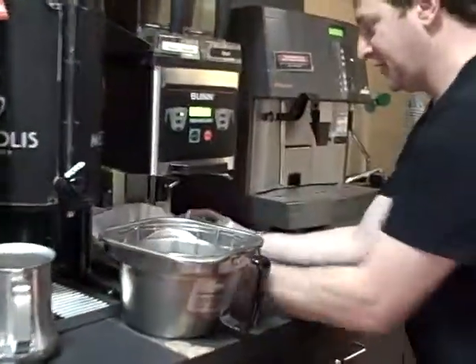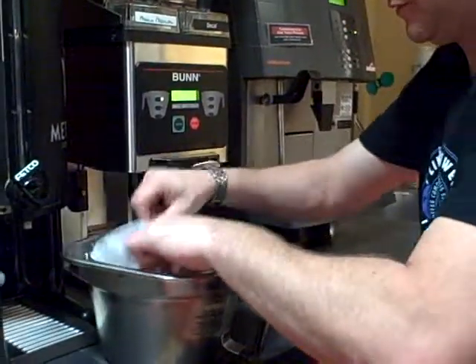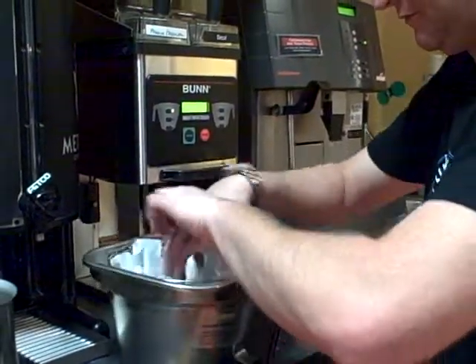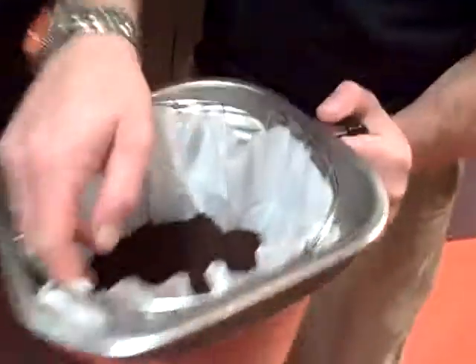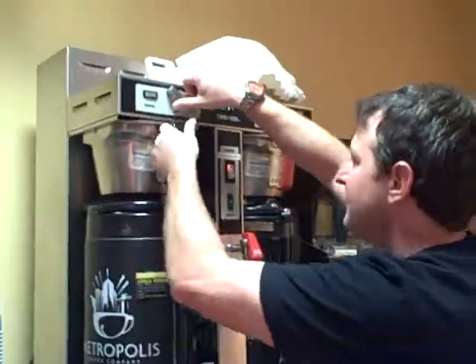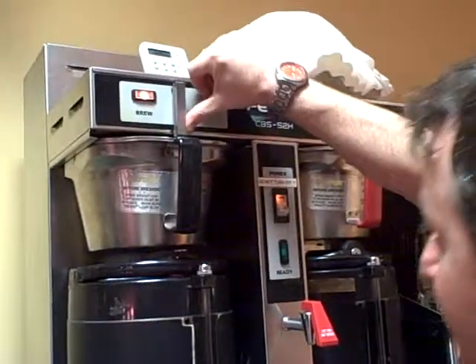Then you remove your brew basket, take your coffee and put it in the brew basket. You want to shake it until it's level and even — something like that. Put the brew basket back into the brewer. And then to brew, you push down right there.